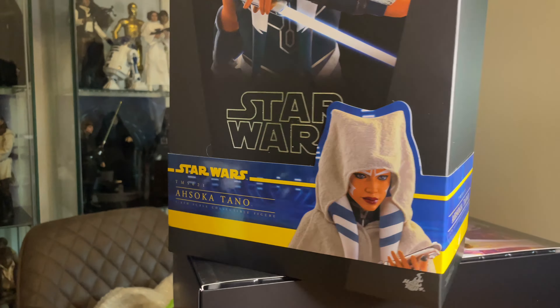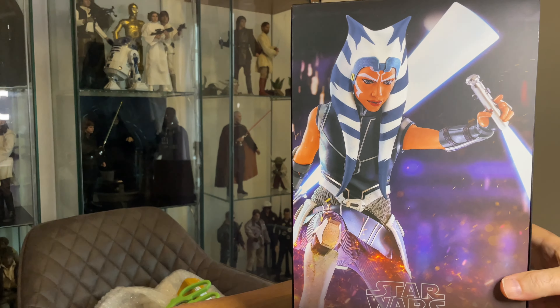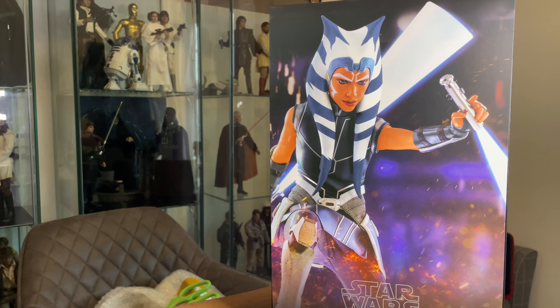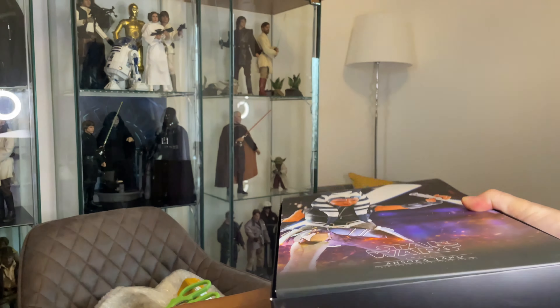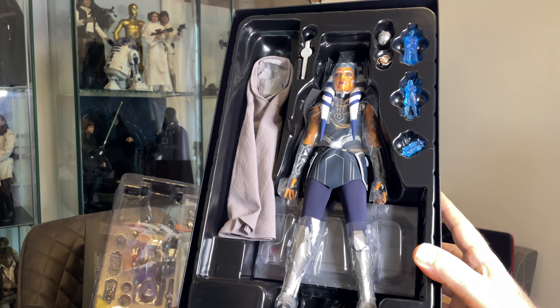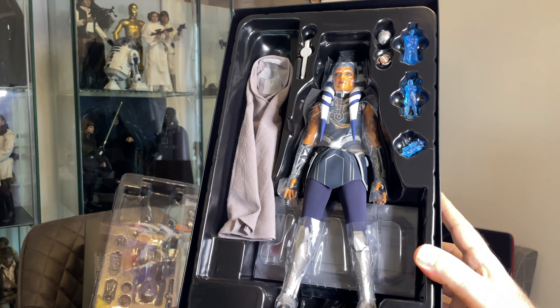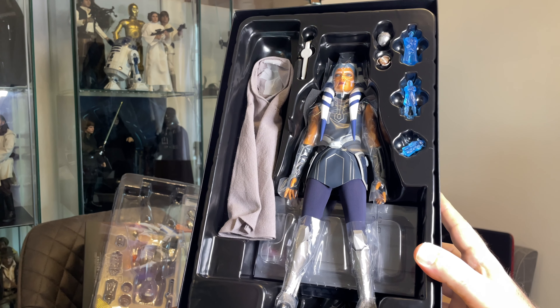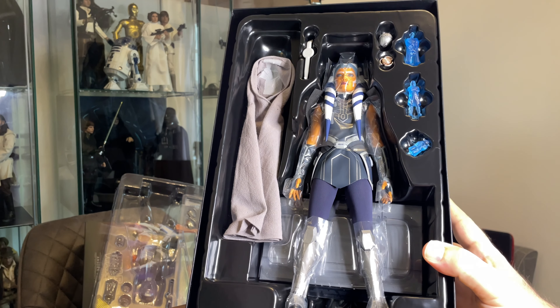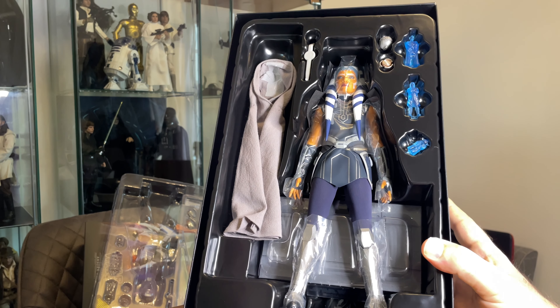Just quickly showing you the box art on the side — there you go. There's a dynamic photograph of her two lightsabers. Here she is with all her accessories: a hologram of Anakin, Obi-Wan Kenobi, and Yoda. I think that's a thermal detonator, and we've got the hologram projector, hand hologram projector, poncho, Ahsoka herself, and two lightsabers somewhere in here.